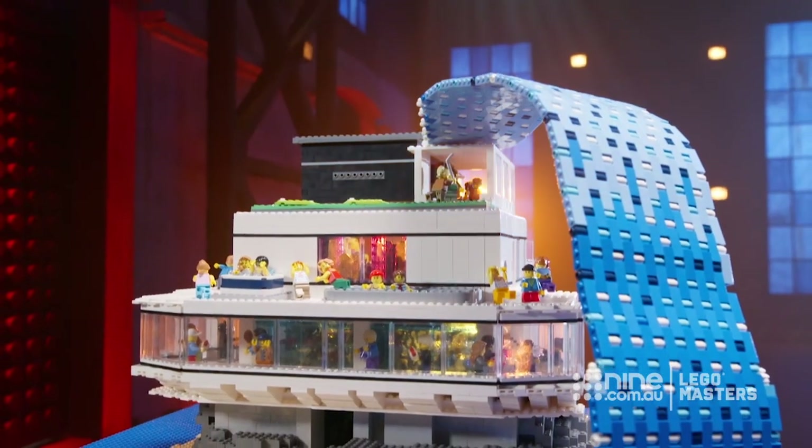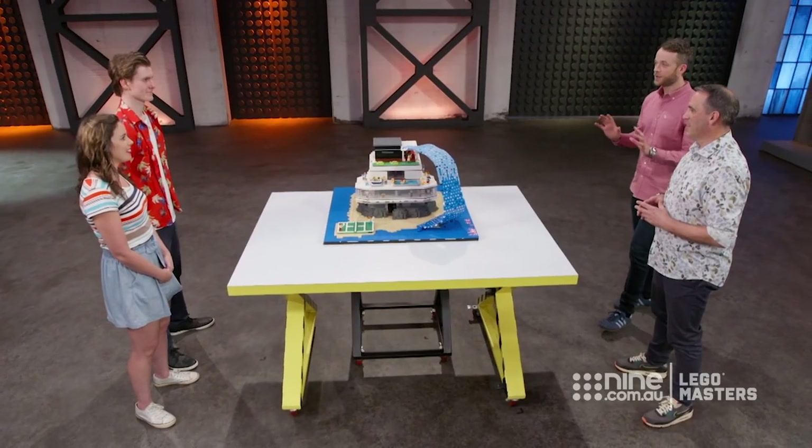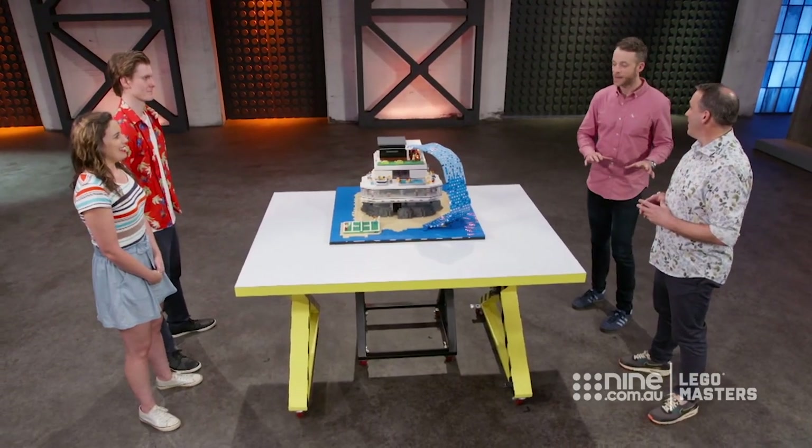We're hoping that our wow factor — our removable levels — are going to be the thing that gets us over the line. Well done. We can tell you guys had a lot of fun with this. Brick Man, how do you rate Anthony and Jess's dream into nightmare?